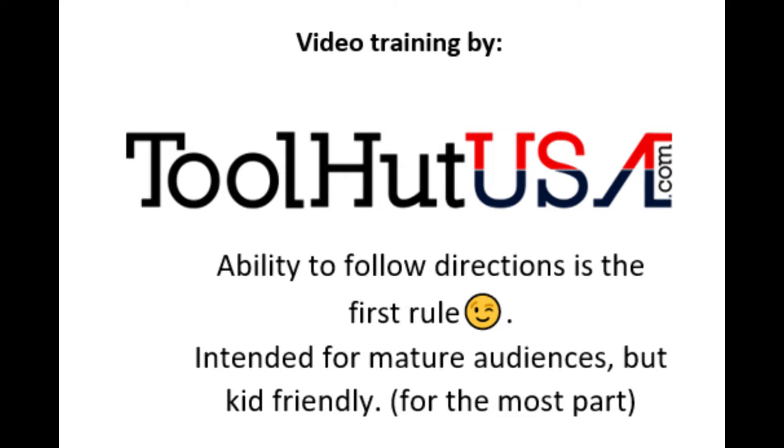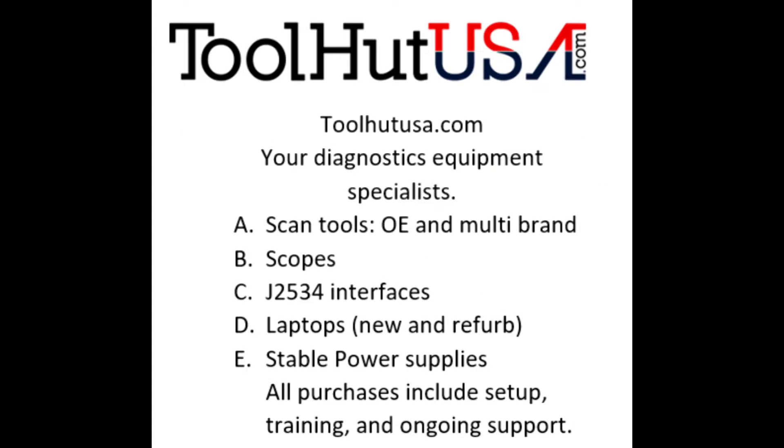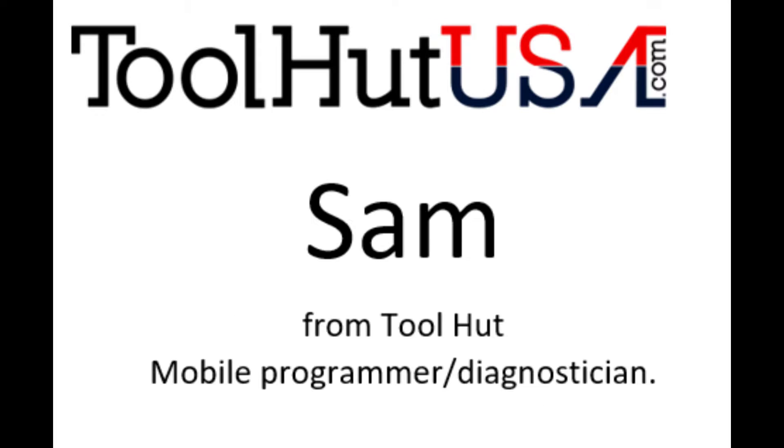First things first — any of the equipment that you see used in my videos is available on the website. If it's not there, send me an inquiry off the website, ToolHutUSA.com. That's T-O-O-L-H-U-T-U-S-A dot com.